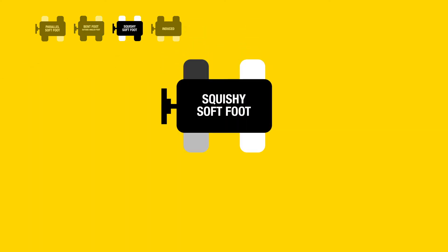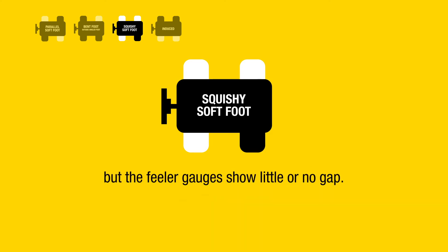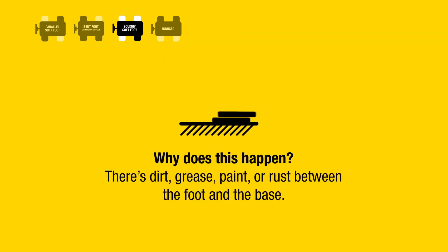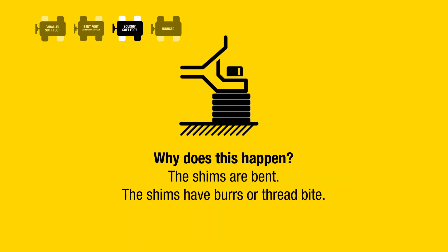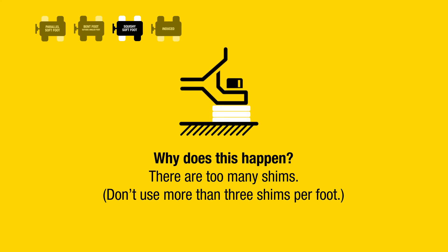Squishy soft foot: the laser system clearly and repeatedly indicates soft foot, but the feeler gauges show little or no gap. Why does this happen? There is dirt, grease, paint, or rust between the foot and the base. The shims are bent, the shims have burrs or thread bite, or there are too many shims — do not use more than three shims per foot.